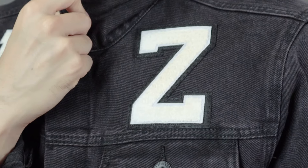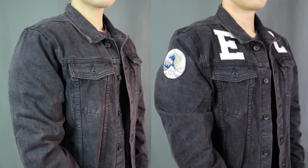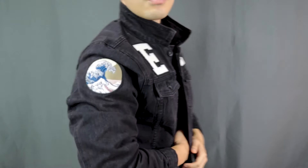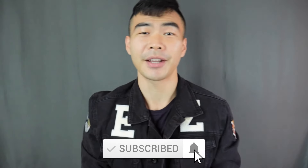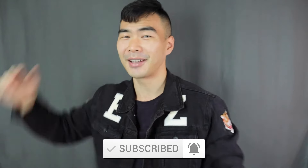That is how you attach your patches onto your jacket DIY style, without using a sewing machine. Check out the before and after — it instantly elevates your denim jacket look. That's it for today's video. Make sure to smash that thumbs up button if you liked this. Subscribe and turn on the notification bell if you haven't already. Have a great day, and I'll see every single one of you in my next video.